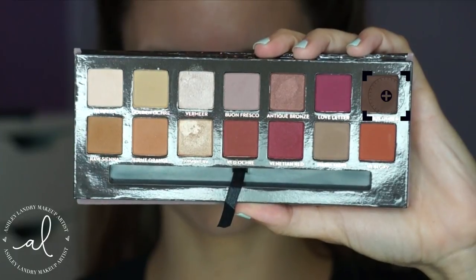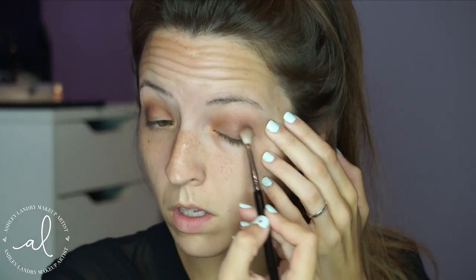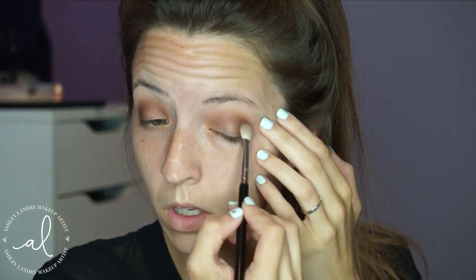Then taking Cypress Umber, which is that really dark brown shade in this palette, and taking that same blending brush, I'm going to focus this in the outer corner of my lid and then start to blend it into my crease. I'm putting it really in the outer V of my eye to add some smokiness and depth to this eye look.